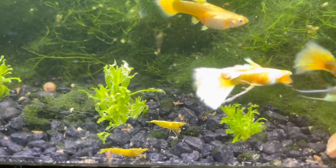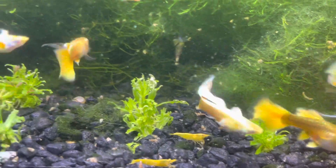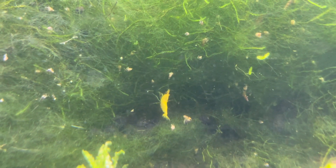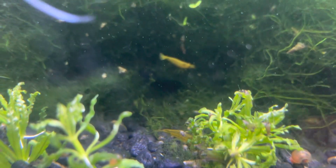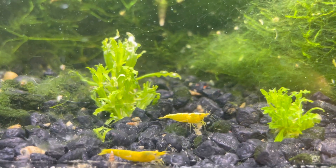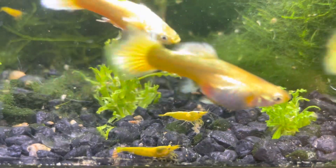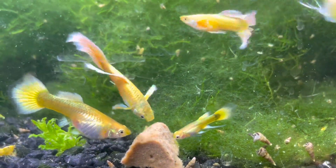I also have a bunch of golden back shrimp in here. I picked them up locally and they're pretty nice — most of them are almost fully yellow. They're very difficult to film because they're always hiding in the moss and algae. I probably have 15 or 16 in here — it's been two to three weeks and they've been doing good. Interestingly, the guppies don't even go after the shrimp at all, which is funny since the guppies seem to be eating their own fry.